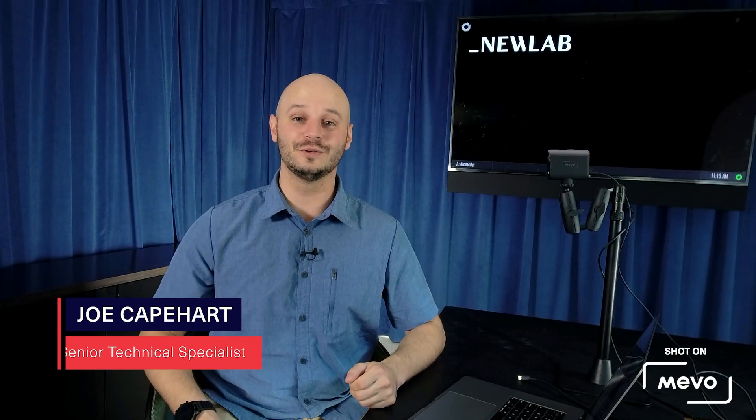Hey everyone, I'm Joe from Mevo, and today I want to talk to you about why the Mevo Start is your perfect solution for a webcam.